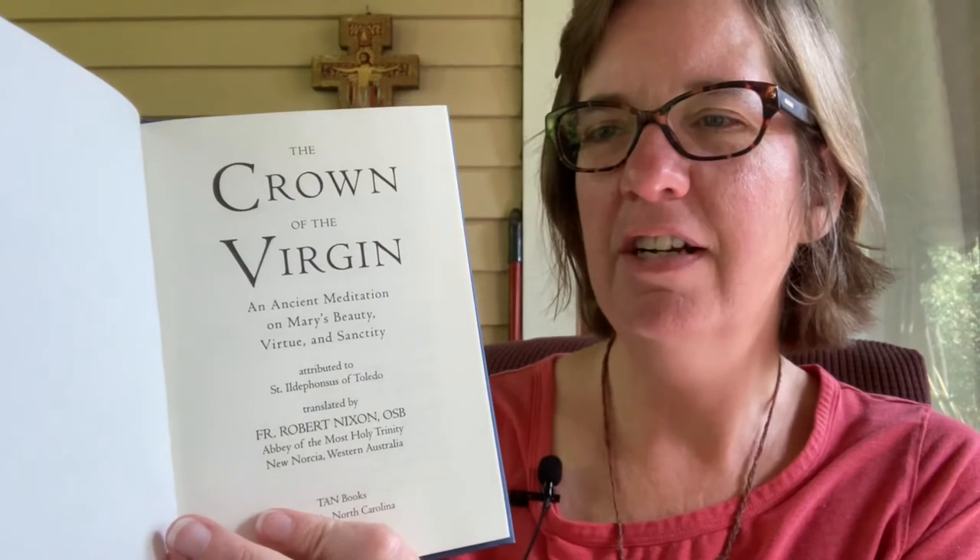The translator is from the Abbey of the Most Holy Trinity in New Norcia, Western Australia. TAN Books is located in Gastonia, North Carolina. The English translation copyright is 2020 — exciting that it's new! All rights reserved, with the exception of short excerpts used in critical review. So the English translation is not something I'll be able to find as a free PDF, though you may find the original Latin somewhere.